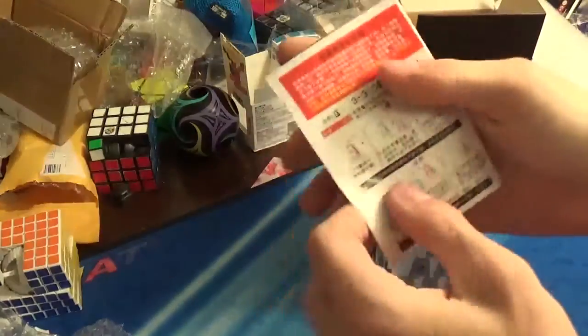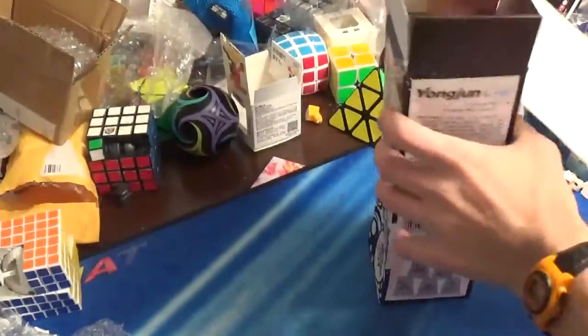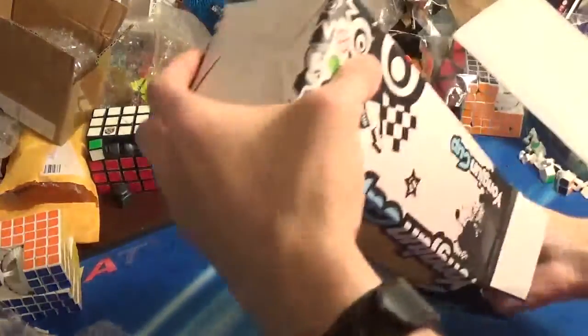There's an instruction booklet that shows you how to stack the cups. But it's printed in a weird way.